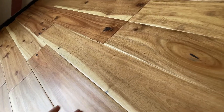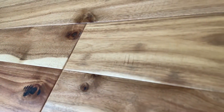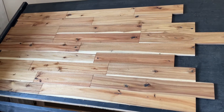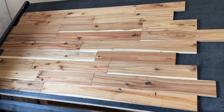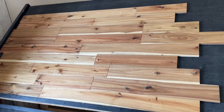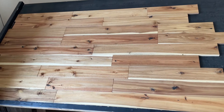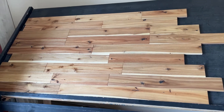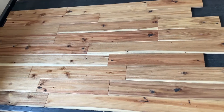It is going to be hand scraped — you can kind of see that texture here. It also has some light chatter marks, as you can see. Overall, this is so beautiful. If you want something with a little bit of character, this is it. Look at that striping, the colors and the grain — just absolutely gorgeous. Again, this is a natural acacia. Thanks for watching Hardwoods for Less.